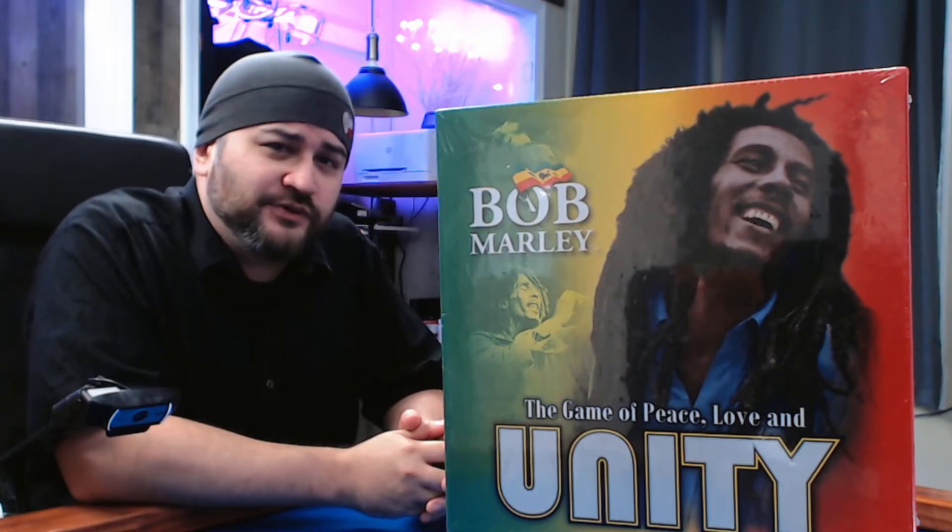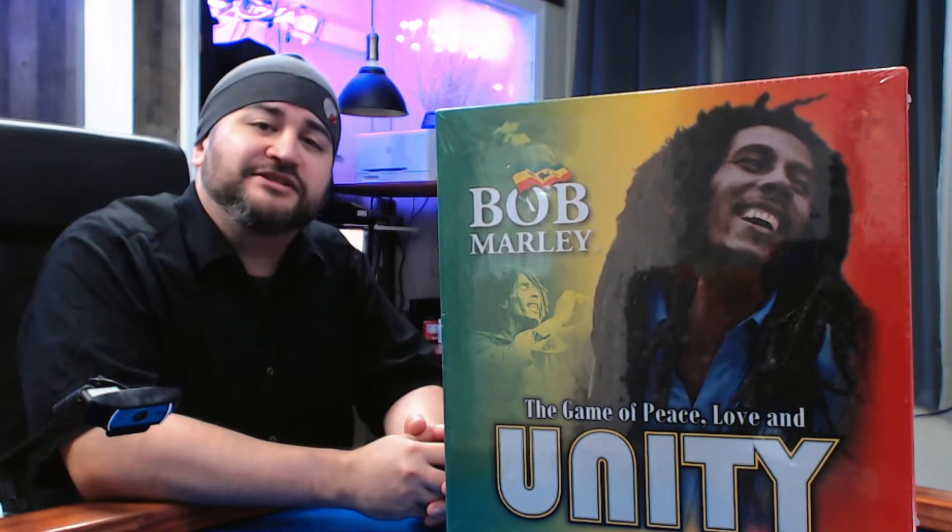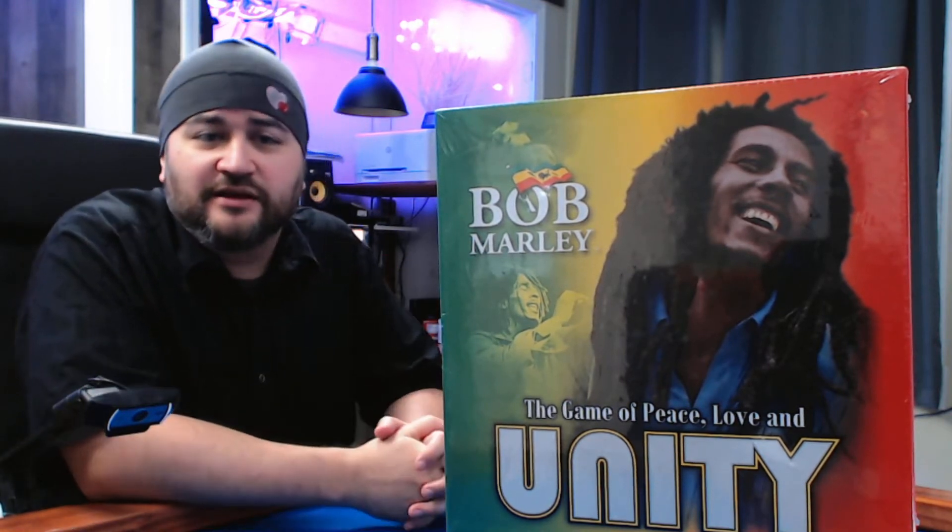What's in the Box? Hey folks, welcome to another What's in the Box. My name is Jesse and today we are looking at Bob Marley's Unity.